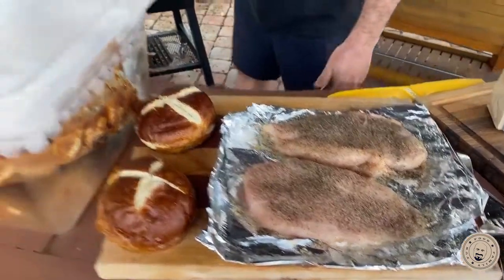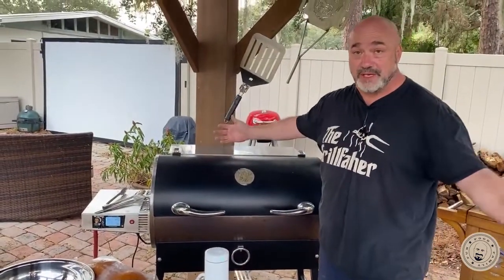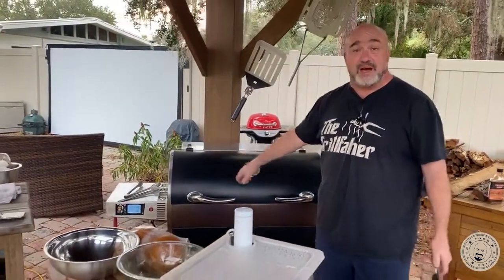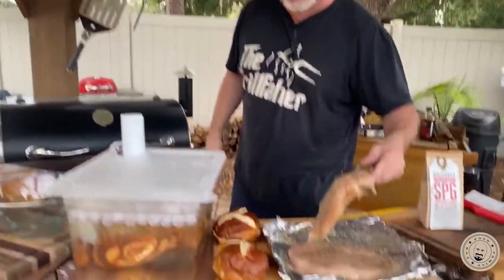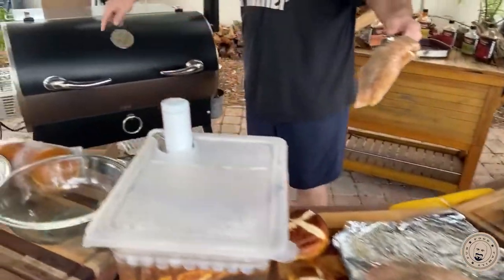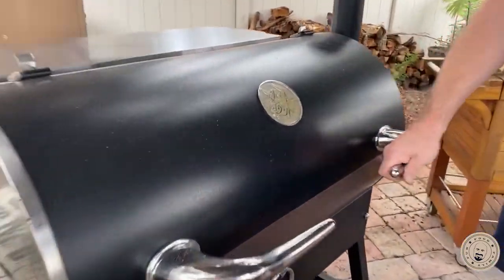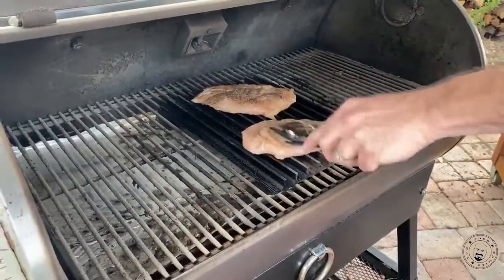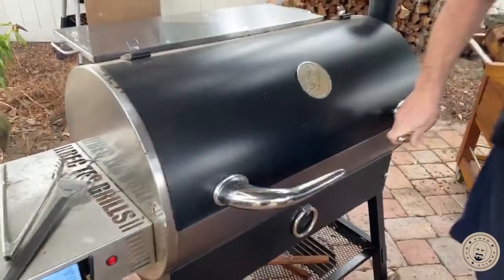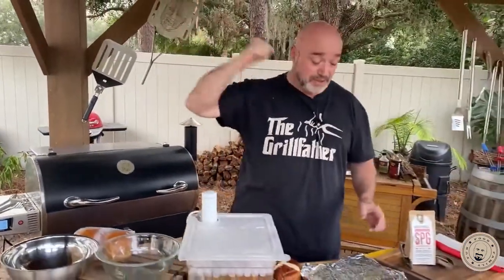I've got my smoker here set at 475 degrees — it will go up to 500, I just wasn't in a crazy mood. And I've got my grill grates. I haven't opened it up to show you because I don't want to lose a lot of heat, but that's what's going to take care of our chicken burgers today. These grill grates are fantastic — this is going to put those great grill marks on in a smoker, if you've got a smoker that will maintain a consistent high temperature.